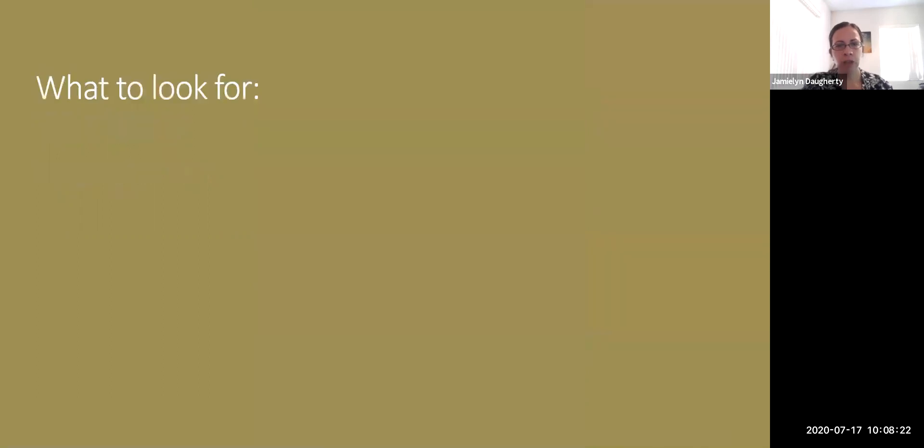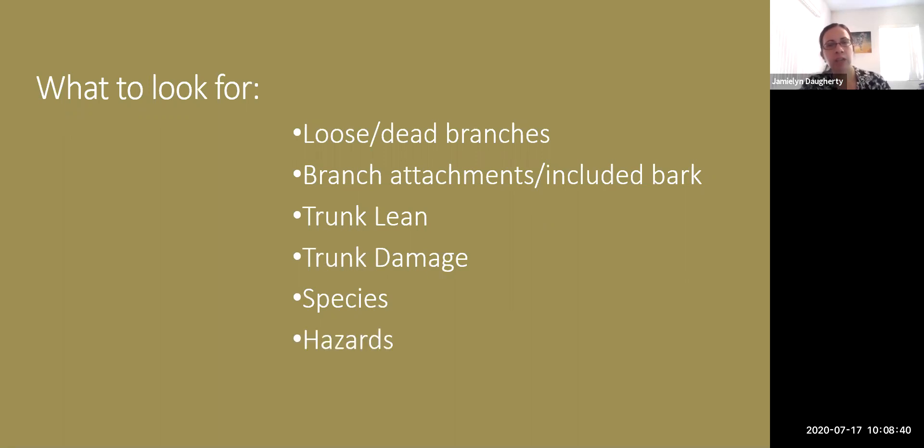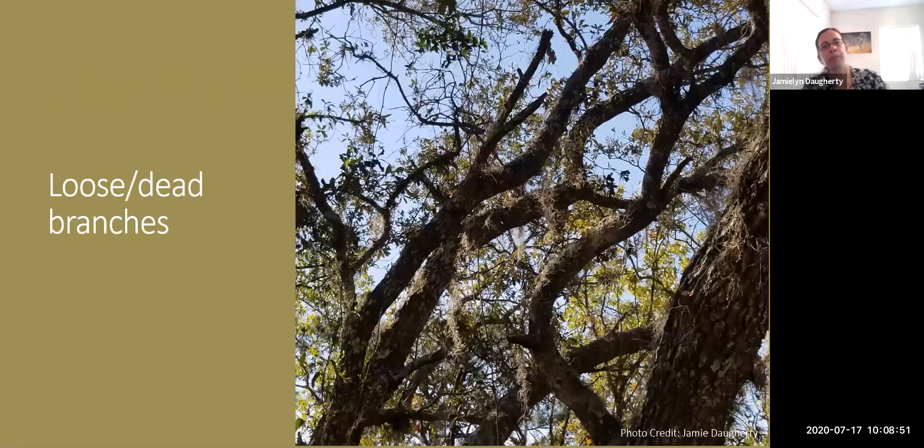Moving on to things to look for: loose and dead branches, branch attachments and included bark, trunk lean, trunk damage, species, and hazards. For species, I'll mention three common ones and whether they handle storms well. Loose and dead branches is pretty simple — if you look up in your tree and see anything hanging or dead, that should be removed because it's more likely to fall in any windstorm event.